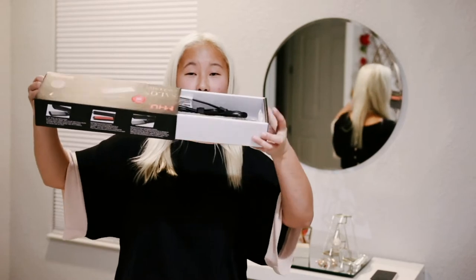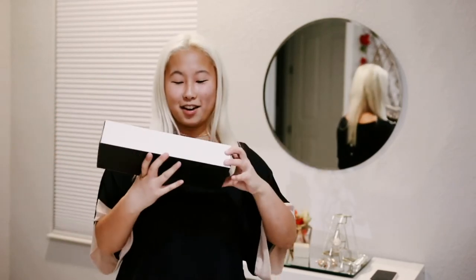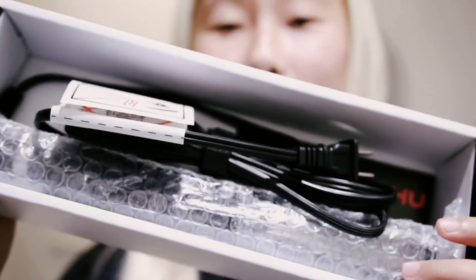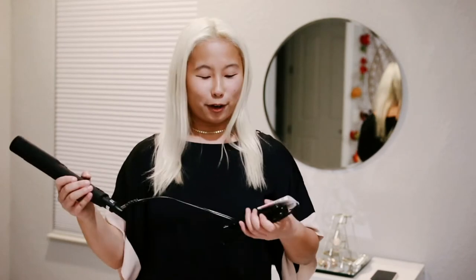The box slides like this and there it is — it looks super simple. This is what the product looks like when it comes in the box, and it doesn't look like it has a bunch of instructions, which is really helpful because who wants to be reading a bunch of instructions. This is my first straightener I've ever owned and I'm so hyped about it.